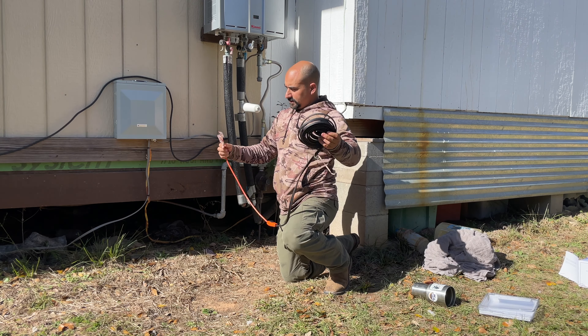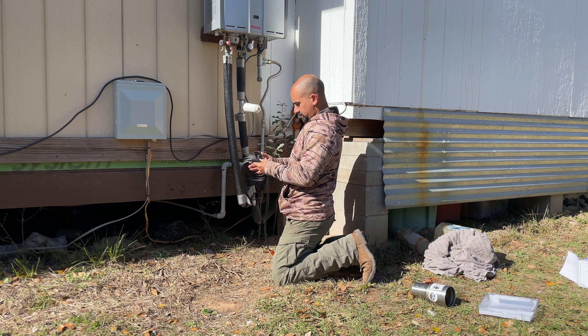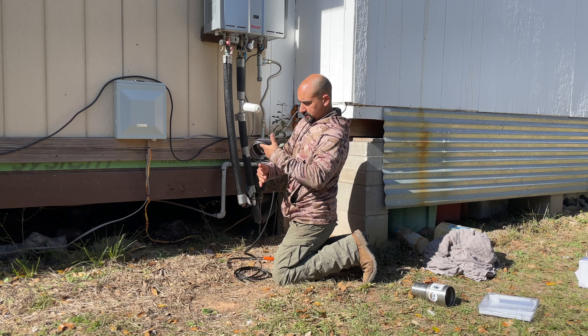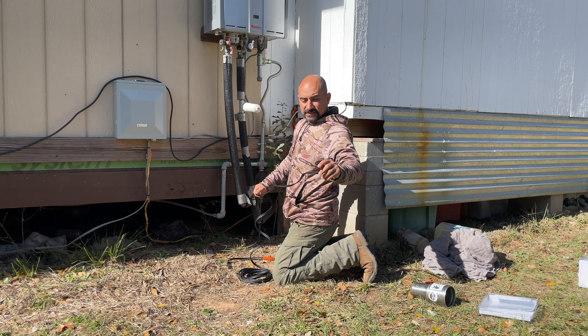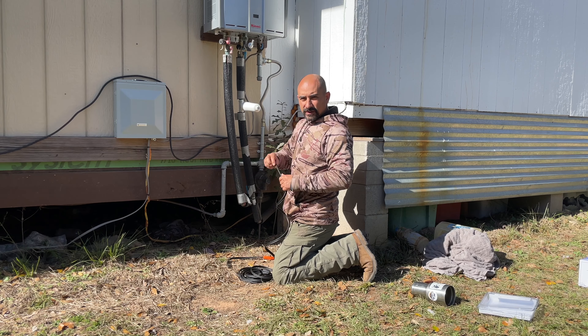Got this off of Amazon, it shipped in two days, wasn't a big deal, came right to our gate. If you're interested, I've got a link in the description below. I've got a plug on the porch that I'm gonna run an extension cord to it. It says if you use an extension cord, make sure it has that third ground prong - so that's what we got.